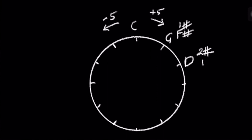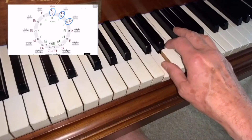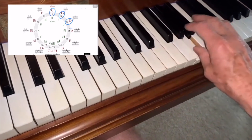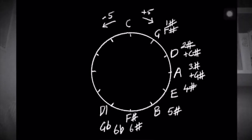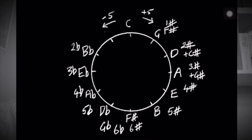The first five notes of the scale of D are D, E, F sharp, G, A. Continue the same process, adding one sharp until you get to the first scale starting on a black note: F sharp. This can also be called G flat. We then start to take away flats, eventually getting back to C.